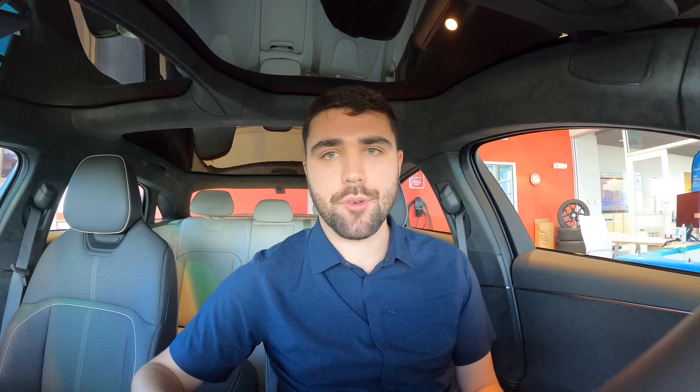Hopefully you enjoyed that very thorough walkthrough of all the different screens in this Lucid Air Dream Edition. If you have any questions, please comment down below. If you enjoyed this video, hit the like button. If you want to see the rest of my Lucid Air content, be sure to hit the subscribe button. And thank you again to Charged Automotive in Lincoln, Nebraska for making this video possible. See you next time.